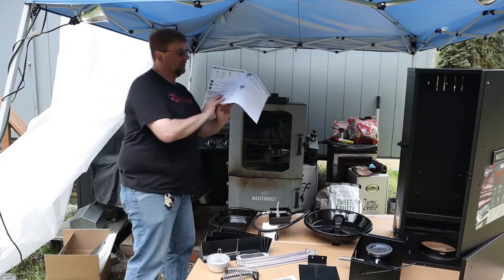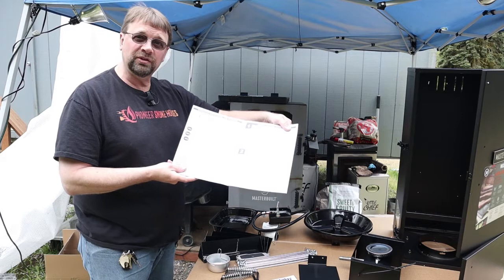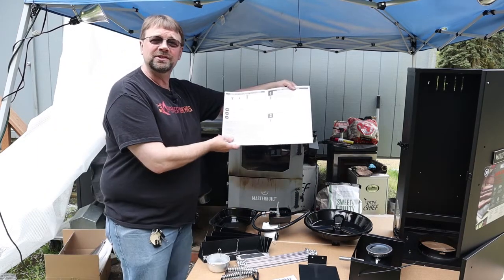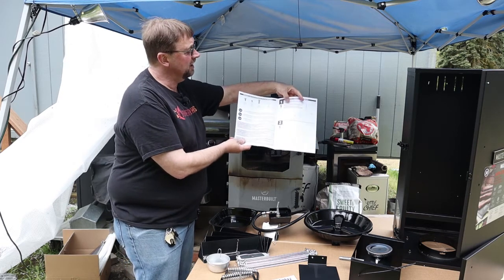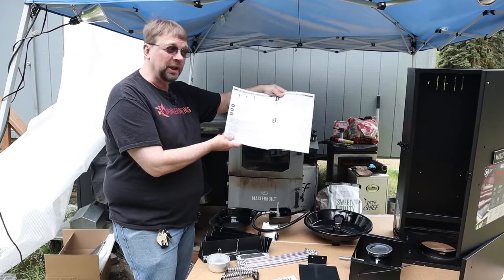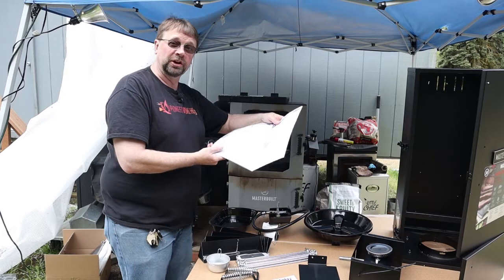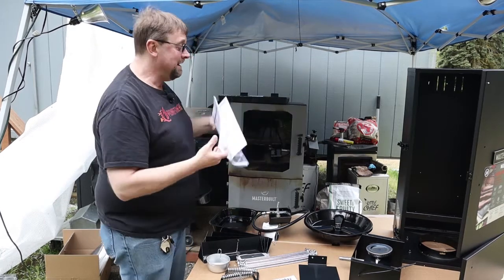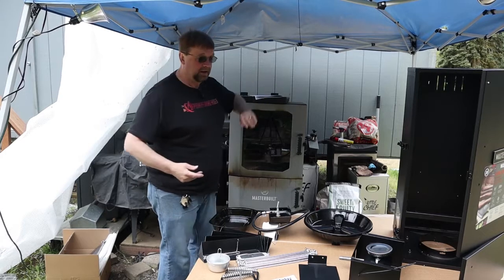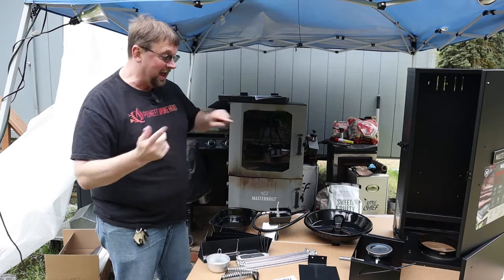The assembly instructions are written in a multi-language format — English and a couple of other languages — and it just goes step by step, pretty easy to follow. First thing we're going to do is put the legs on, and then we're going to put the control panel on.